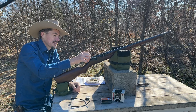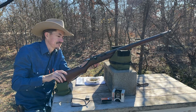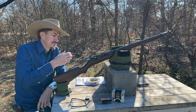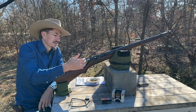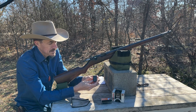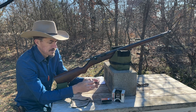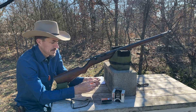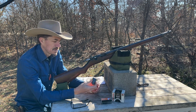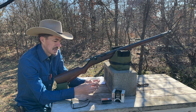It comes with a peep sight that is mounted with two screws right here. It's kind of a flimsy little thing, but it gets the job done. The bolt cocks on opening, as you can see here. It uses a five-shot box magazine with a little pull handle at the bottom. These magazines are incredibly expensive — if you have to go find one, you're probably going to spend well over $100 to get an original.